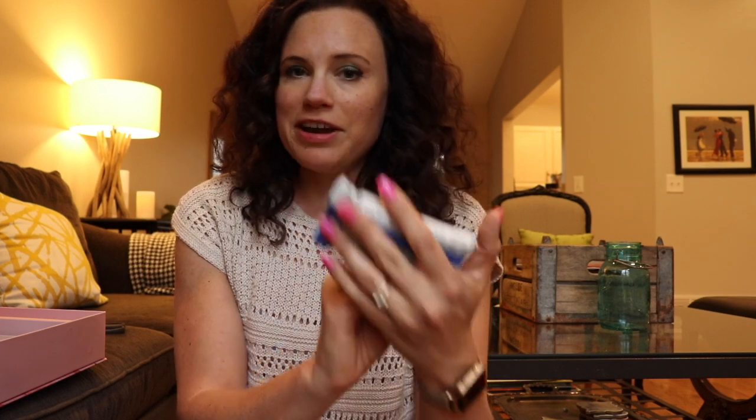This is the Tone It Up Nutrition Bar, and it's blueberry coconut. I've heard that these are really good.